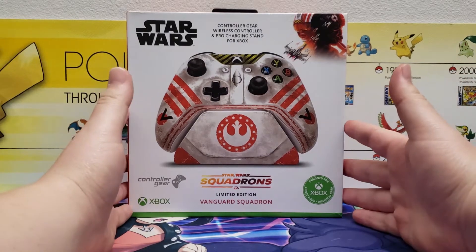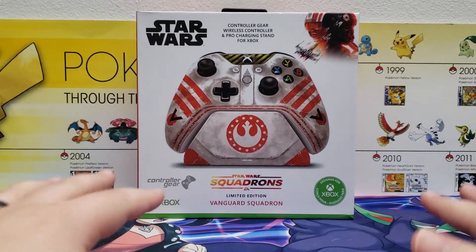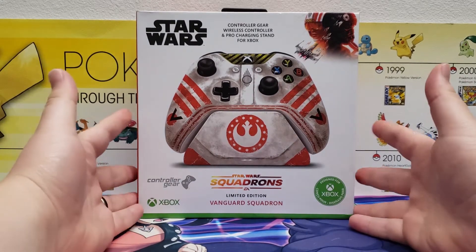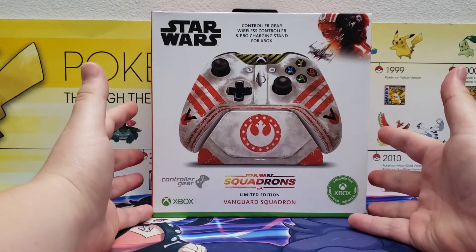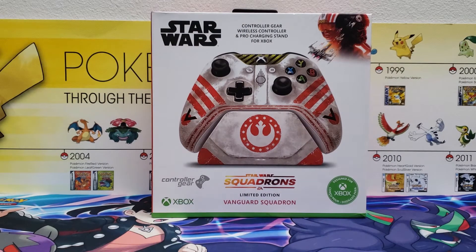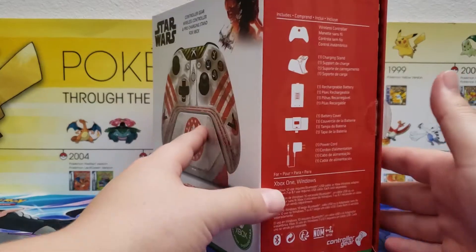What is going on YouTube, and welcome back finally to another Xbox controller unboxing here on the channel. Today we have the Star Wars Squadrons Limited Edition Vanguard Squadron controller for Xbox One.